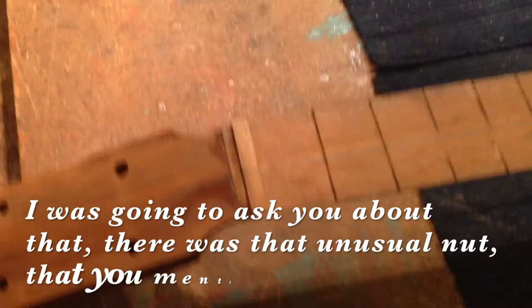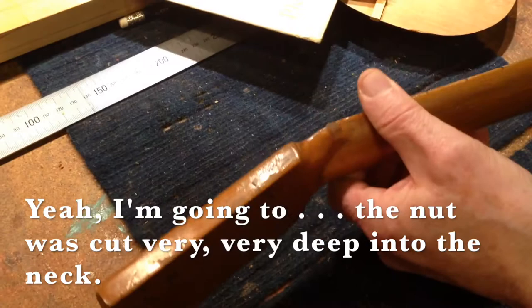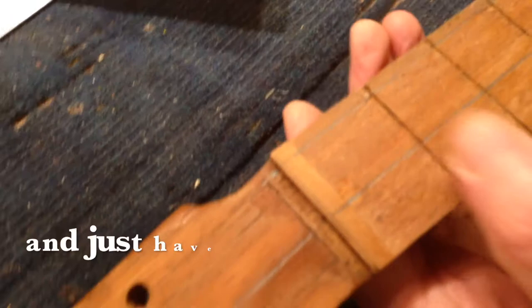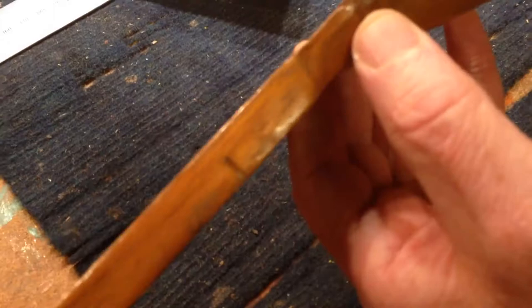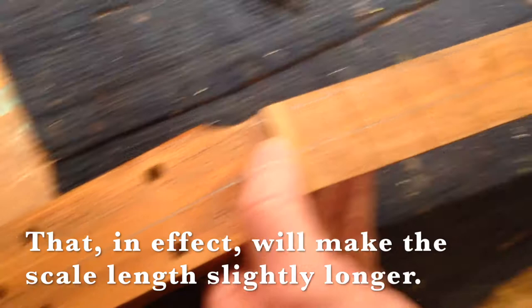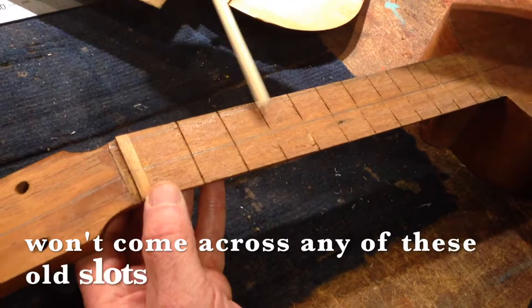I was going to ask you about that unusual nut that you mentioned. Yeah, the nut was cut very, very deep into the neck. So all I've done is slice it off flush with the fingerboard and I'm going to leave all that in there. And just have my fingerboard running over the top of it and put a very small shallow nut at the back. That was so deep that if I'd taken it out it would have been quite weak in there. So I've left that piece of wood in there and I'll put another smaller one at the end of it. So that in effect will make the scale length slightly longer, which will mean that the frets that I put in won't come across any of these old slots, which is good.